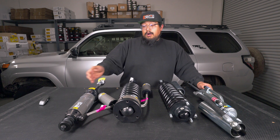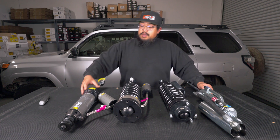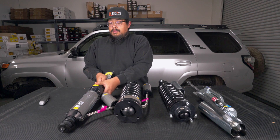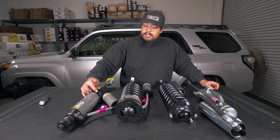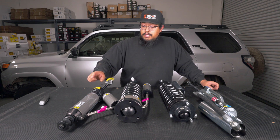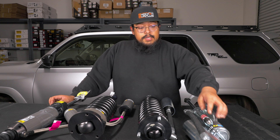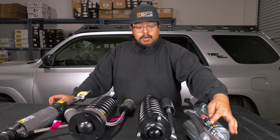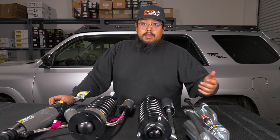On the Old Man Emu BP51s in the rear, they are still an internal bypass just like the front, and they are adjustable on the shock body. In these grooves you slide the spanner wrench and turn the collar depending on whether you want to firm up or soften your damping. On the Bilstein external bypasses, you loosen the jam nut and turn the screws — turn them in to increase damping, turn them out to decrease the amount of damping.